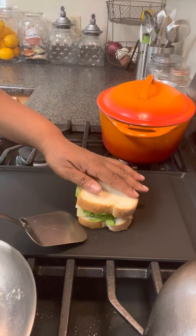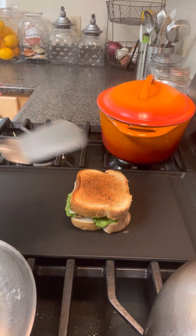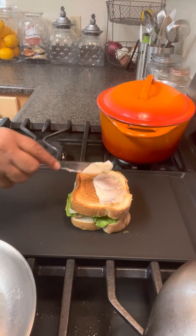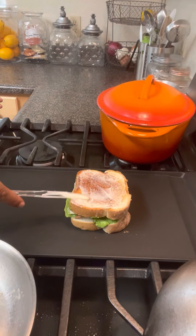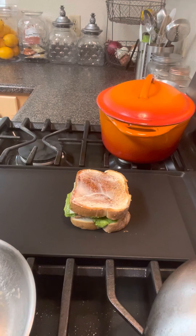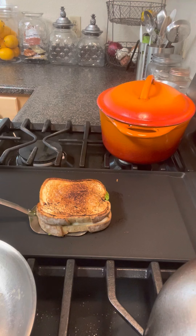Now we're going to flip it. Yes, see how we got that brownness? We're going to take some more mayonnaise and put it on here. Look at here, look at here. Looking good, looking good. So that's what we have right there.